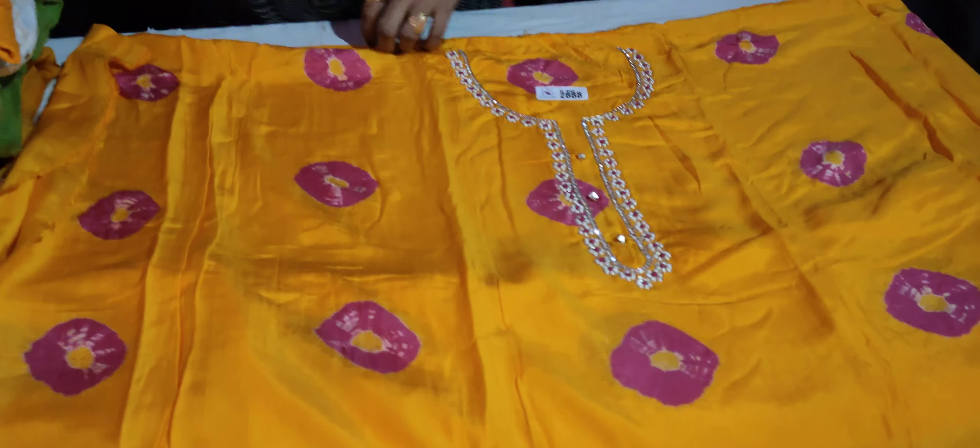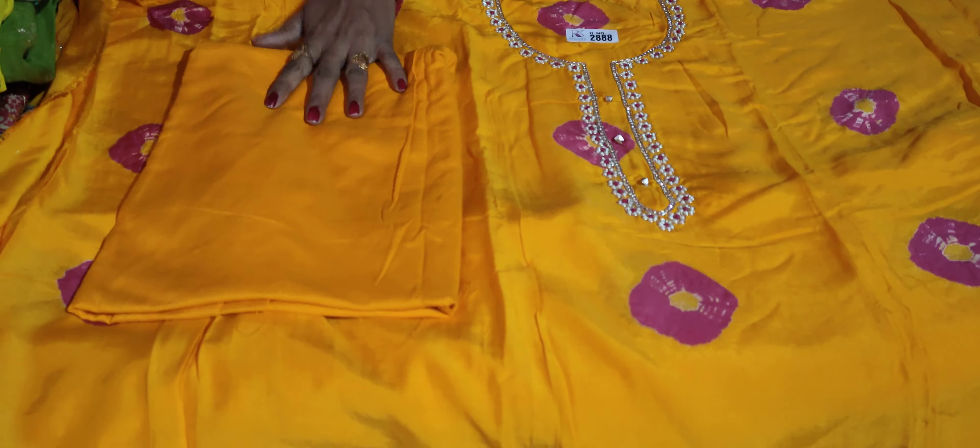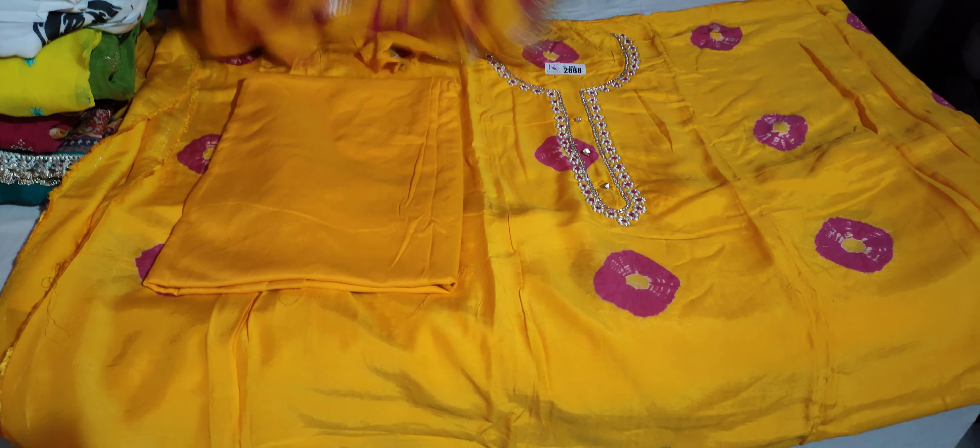The suit will work at the back. The suit will be full. The ribbon will be at the bottom, and the ribbon will be double on the other side.